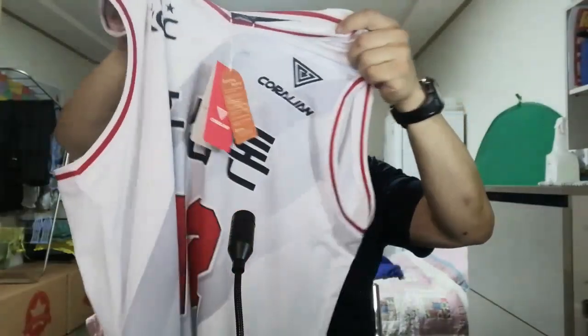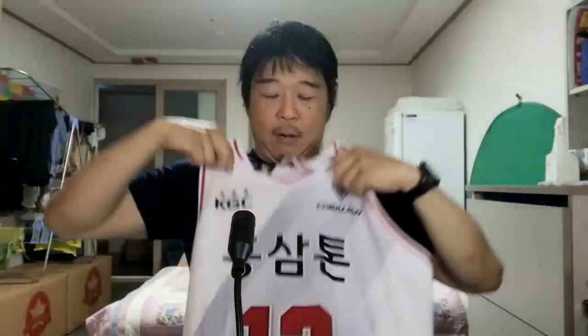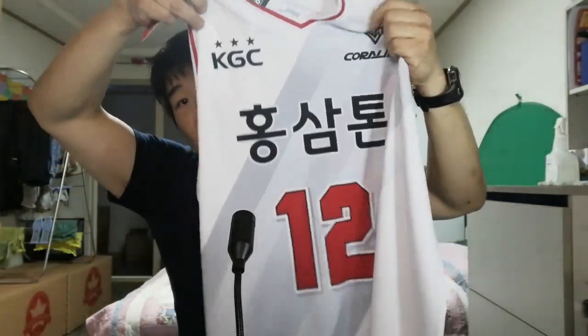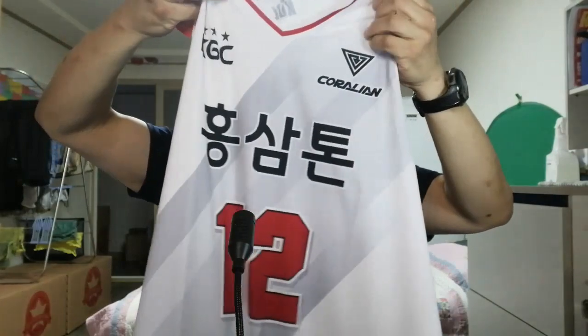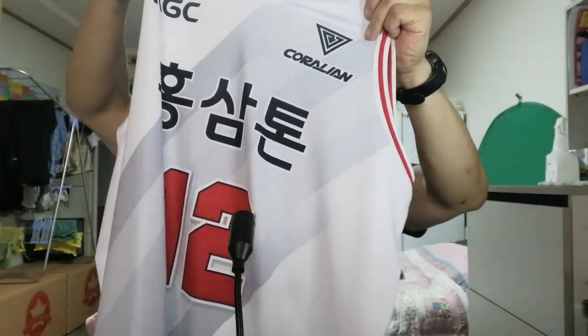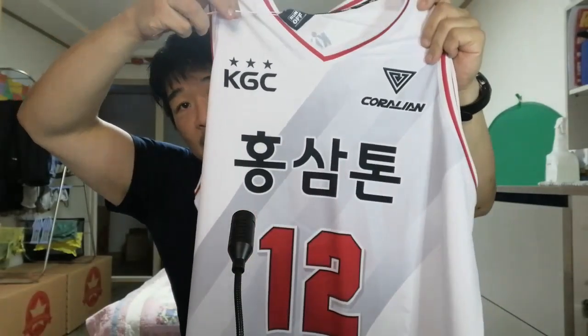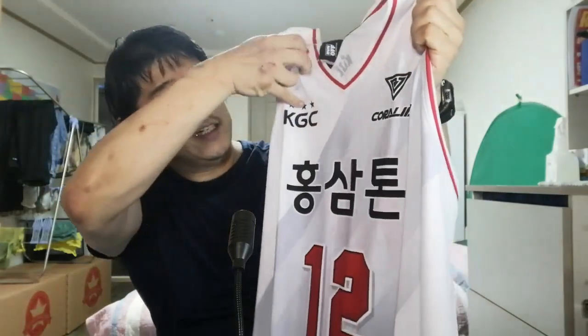It is dry fit — wow, it is pretty big. There's the team name, Kong Sa. So there's the front of the jersey: number 12, and as you can see the Corellian company and you've got the KGC.